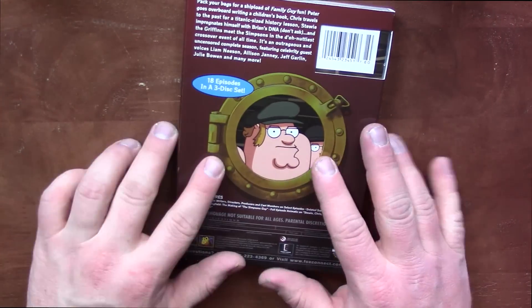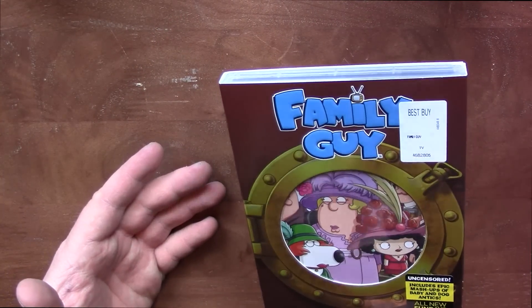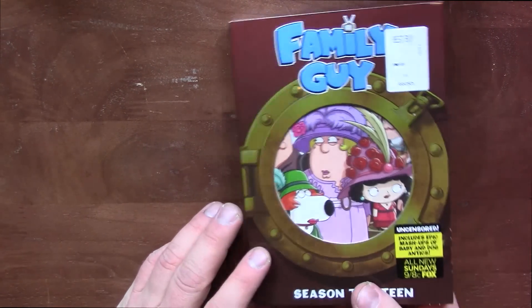Kind of a neat little slipcover. They must have some sort of boat or Titanic type episode. I'm not sure.